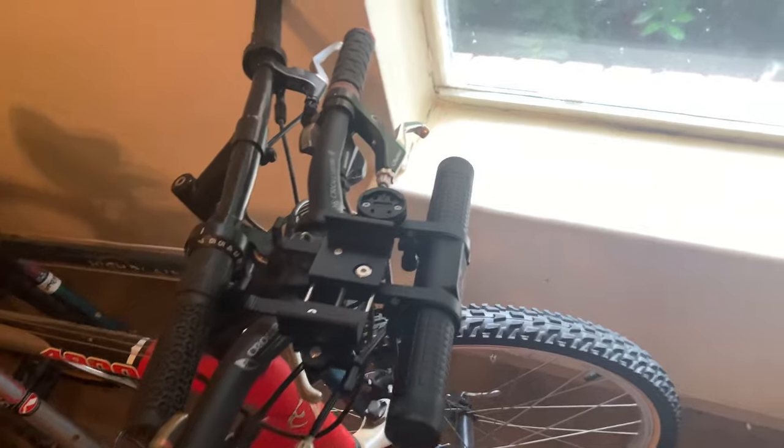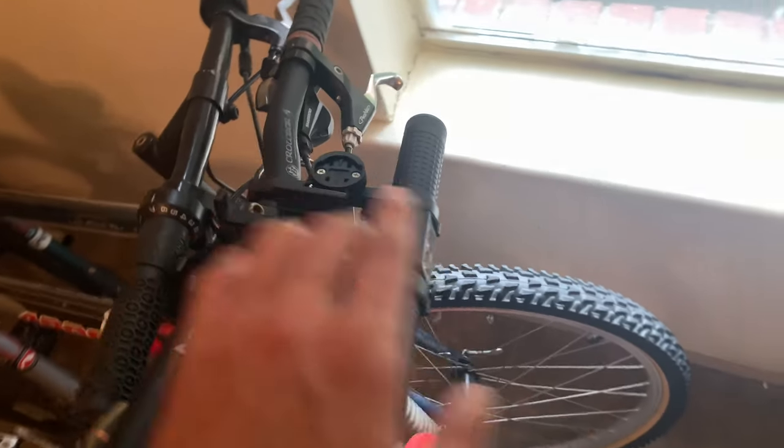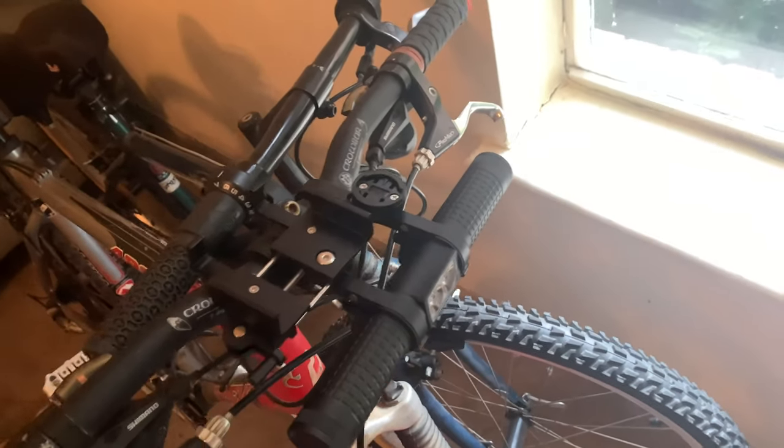So far, this light has been really bright. I did test it out on a night ride and it really does allow you to see. This also has a charging capability — it's a power bank, so you can charge your phone while you're riding. Even riding in the daytime, this provides a bit more safety since it's going to be easier for cars to see you. That's a quick review on this. Thanks so much for watching and enjoy the rest of your day.